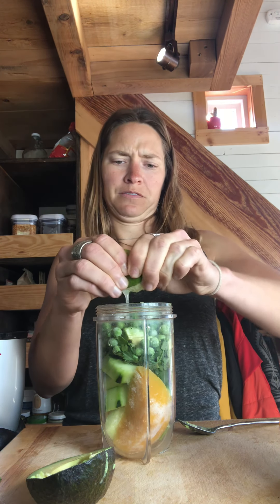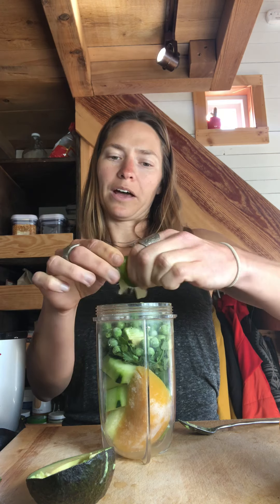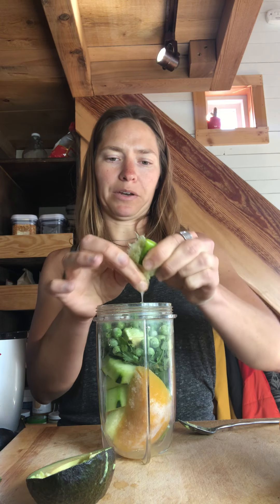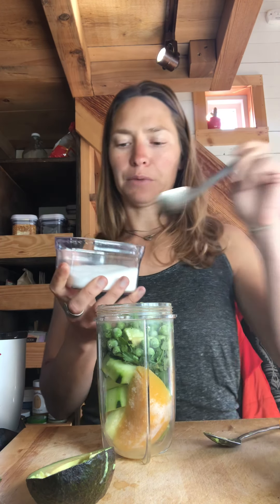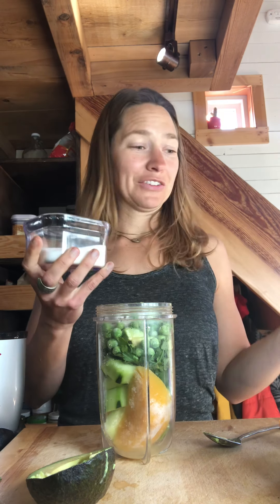I do lime — you can do lemon as well. That really brings out the flavor. I just find that adding a citrus like grapefruit, lime, lemon, or even orange combined with what I'm going to add next means you don't need as much sugar. So I'm going to add stevia — it's a stevia powder. I find that I don't have to add as much sugar if I add some citrus because it adds to the flavor. Maybe a little less than a teaspoon, maybe a teaspoon. I don't measure — I go for flavor.